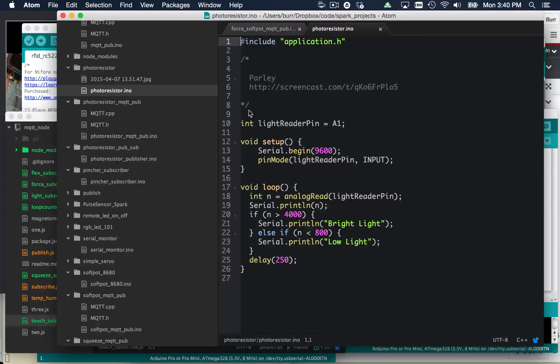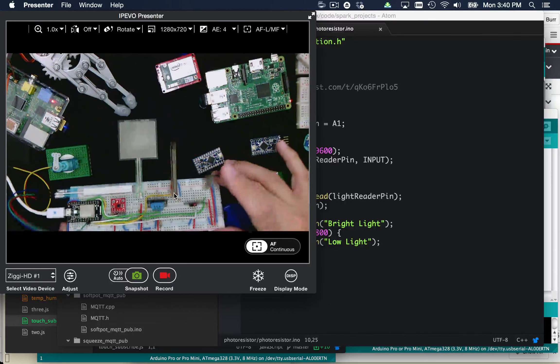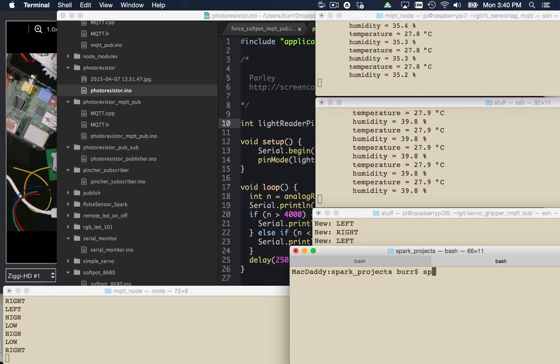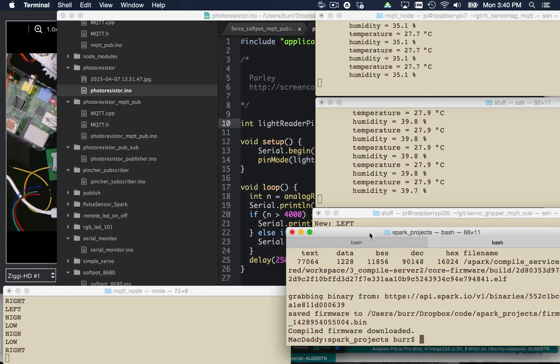One other thing about the Spark Core — let me show you the desktop programming model. I'm using Atom as a generic programming editor. You can see I'm living in C++ code right here. There's a sensor on this guy — this is my photo resistor. I'm going to reflash it now with this code. In this case, I want to show you the desktop programming model rather than the web IDE. I'm editing the code locally, and then from the command line you can do a 'spark list' with their Node.js command-line tool. You can see both my Spark Cores are online. Then I can do a 'spark compile photo-resistor' and it compiles that and downloads the firmware.